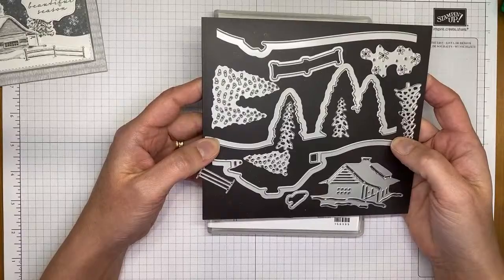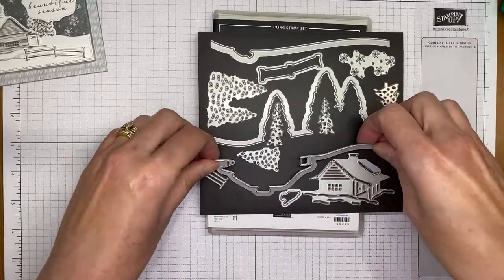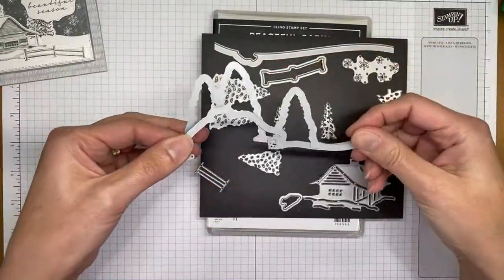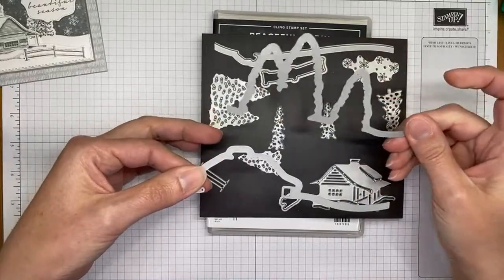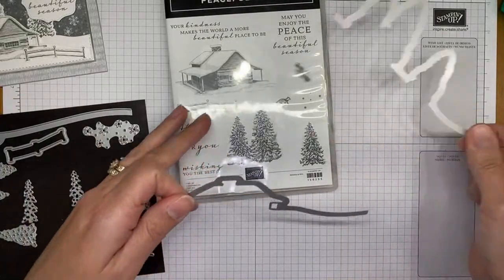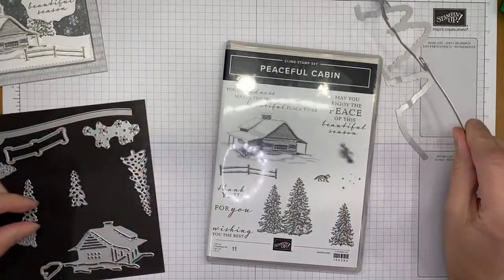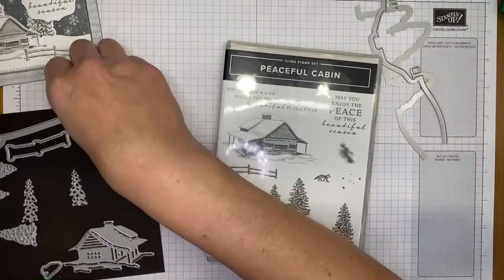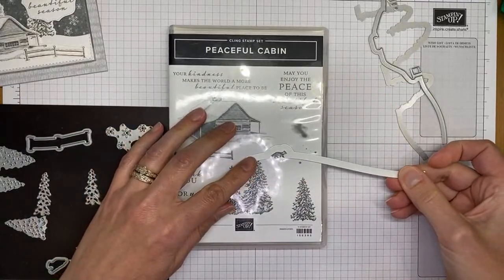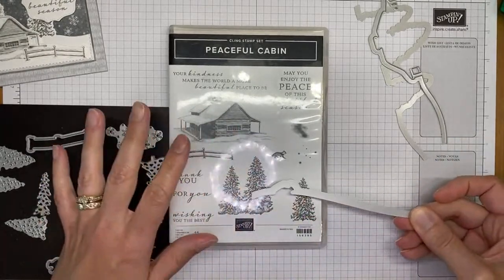This die set is designed to cut out a winter scene. There are dies that cut around the trees after you stamp them, leaving a little snowbank next to them. Same thing with the little cabin — it die cuts it and puts a little snowbank on it. There's also a cool die that fits over the little fox, so you can have him walking in front of the trees or the cabin down a snowy hill.